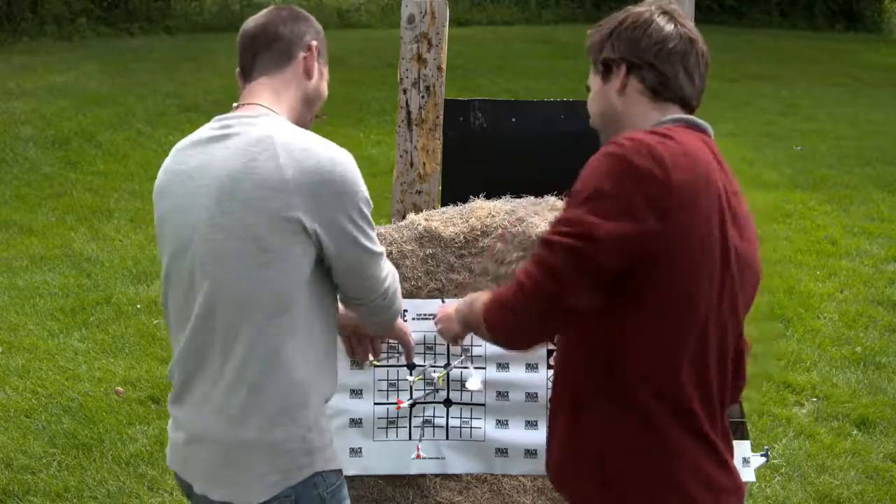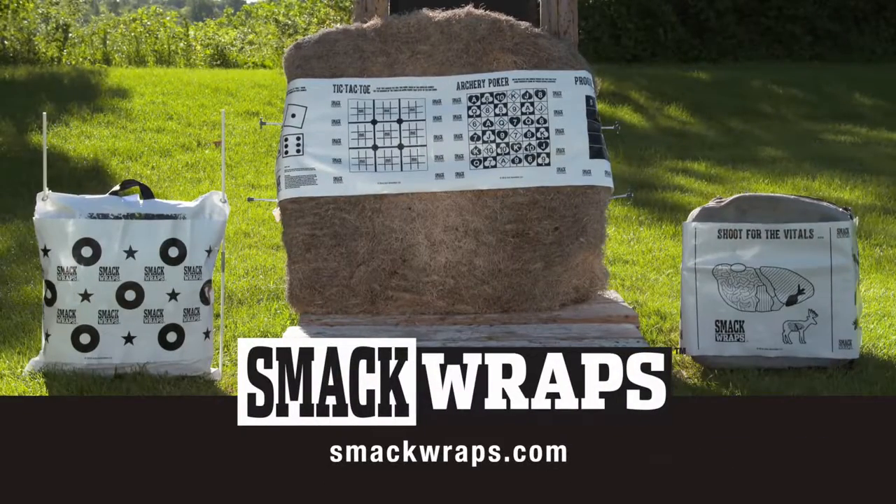Get your set at SmackWraps.com. Old targets look like crap until they get the wrap.